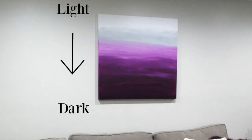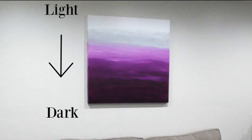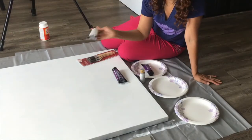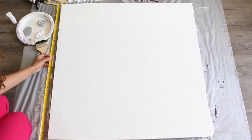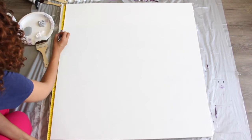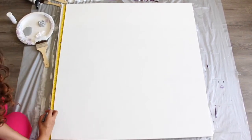To create my ombre design, I'll go from light to dark. I'll start with white, then gray, and work my way down using my four shades of purple, going from lightest to darkest. I'm working with six shades, so I'm dividing the canvas into six sections as a guide to show me where to begin and end each color. It's not exact, but it's a good reference.